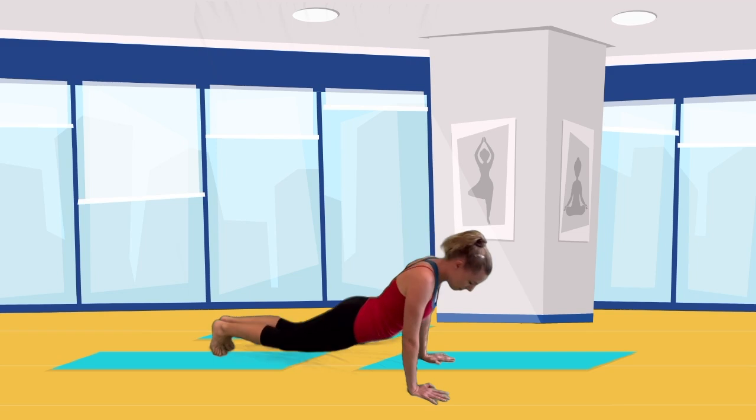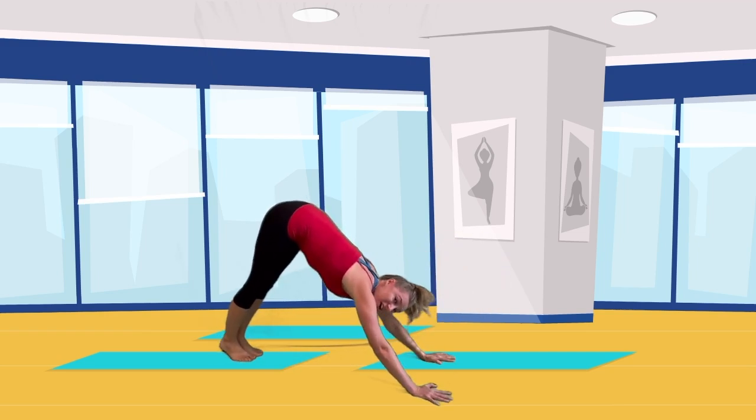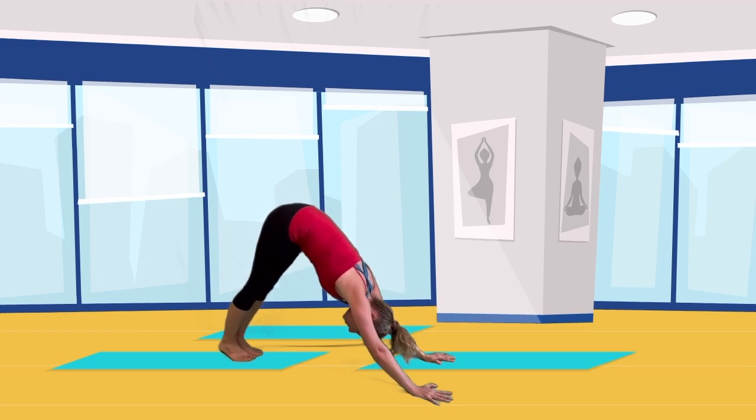Now come up onto your toes and push back into downward facing dog — our upside-down V position with your hips high in the air and your heels reaching towards your mat. Everyone give me a dog bark: woof, woof, woof, woof, woof — your favorite dog!